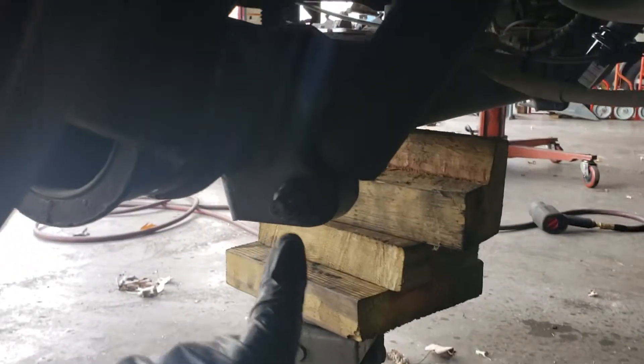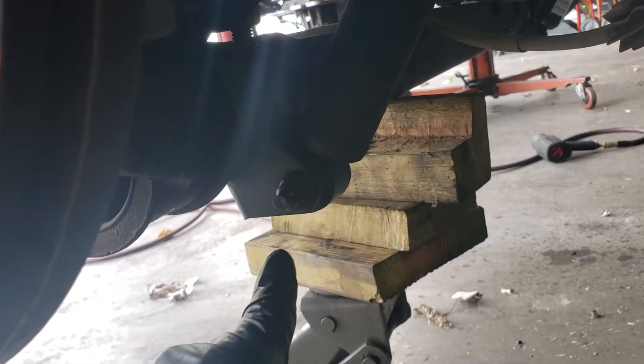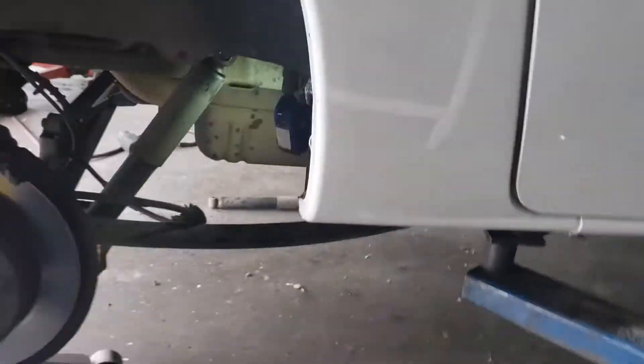This is fairly simple. It's just an 18 millimeter and an 18 millimeter. I went ahead and sprayed them with some PB Blaster. Let's go ahead and show you how easy it is.